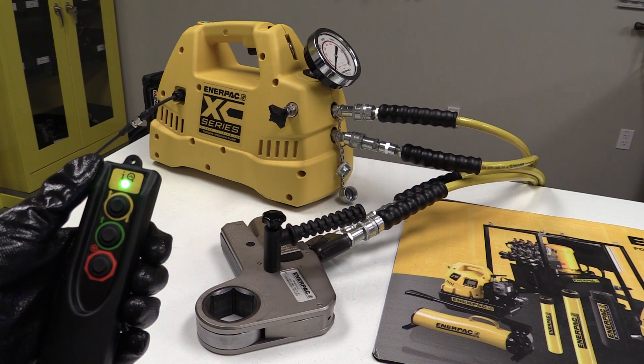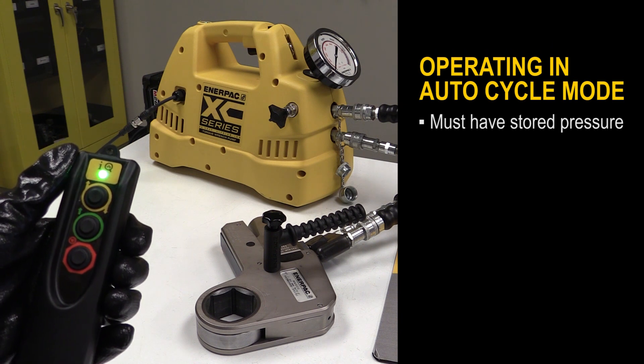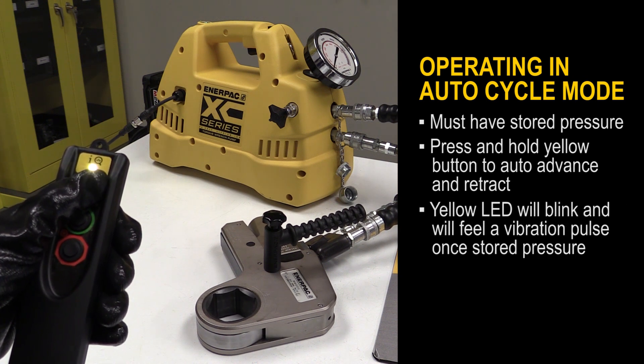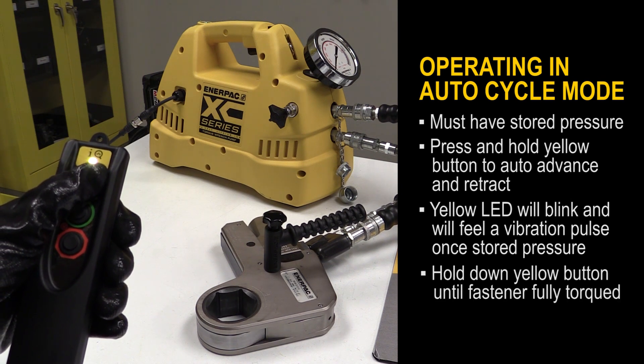You can also use the pendant to operate the pump in auto cycle mode. The pump must have a stored pressure to use this function. To auto advance and retract, press and hold the yellow button. The yellow LED will blink and you will feel vibration pulses in the pendant. Simply hold down the yellow button until the fastener is fully torqued.